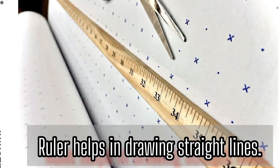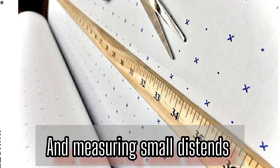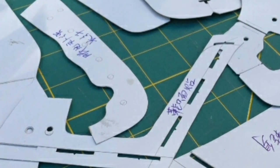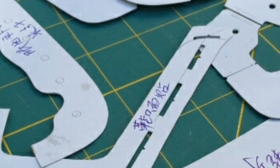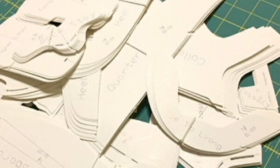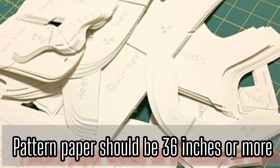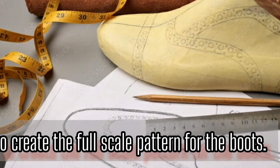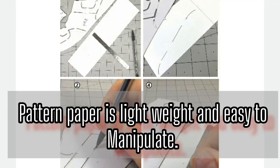Ruler — a straight ruler helps in drawing straight lines and measuring small distances. French curve — these tools assist in drawing smooth curves and contours. Pattern paper — a large roll of pattern paper, typically available in widths of 36 inches or more, is used to create the full-scale pattern for the boots. Pattern paper is thin, lightweight and easy to manipulate.